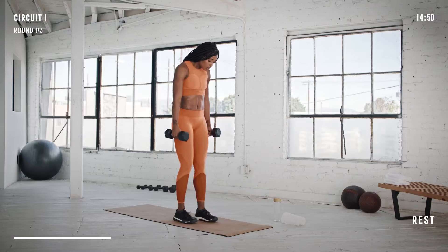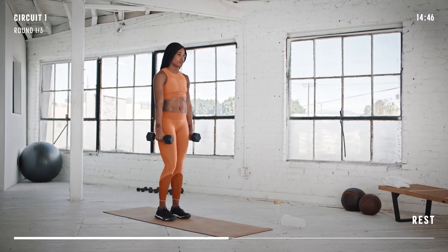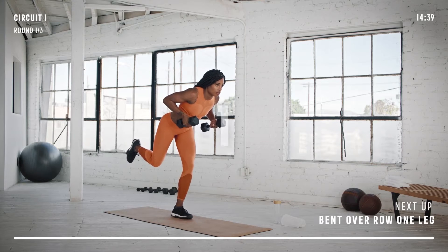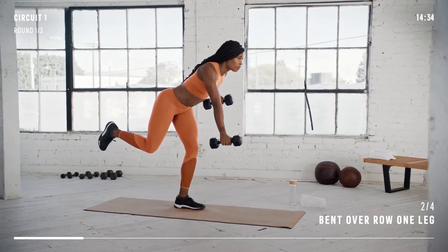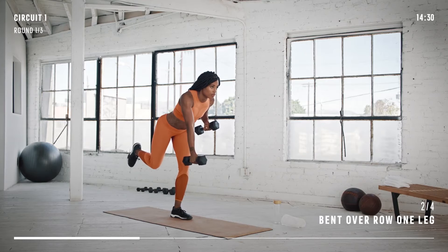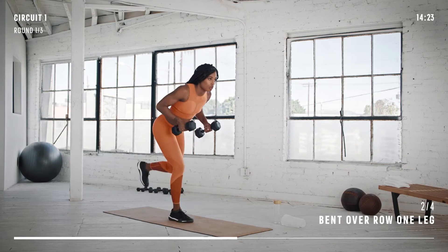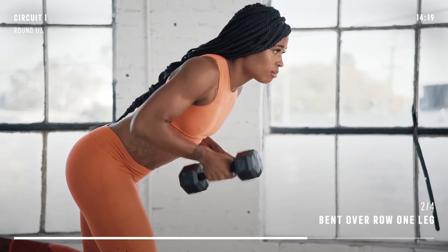Our next move in the circuit is bent-over row with one leg, alternating between both sides. Start by standing on one leg, bent over at the waist. Pull both dumbbells towards your rib cage. Lower one dumbbell down while you hold the other in place. Switch feet and repeat the exercise on this side. As you pull the dumbbell back up, try and keep your back straight.